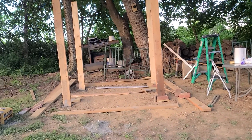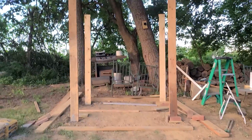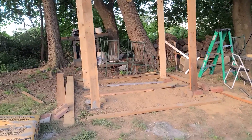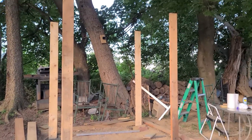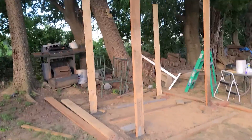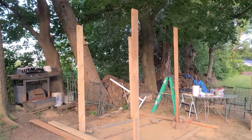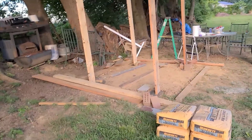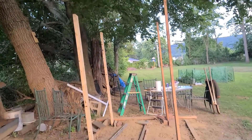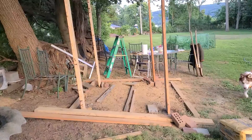Hello everyone, this is what we accomplished — my friend and I — for what they call a dirty kitchen that I wanted to have in my yard. The four posts that were planned to put up today are now up. Tomorrow we will work on the frame for this, so yeah, it's just an update on my dirty kitchen project.